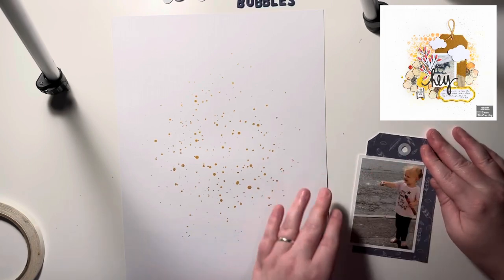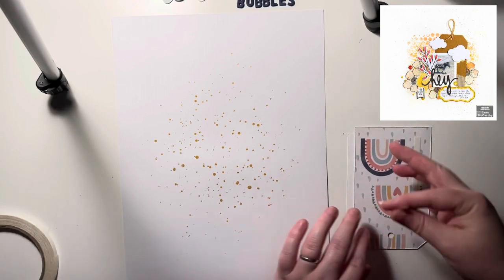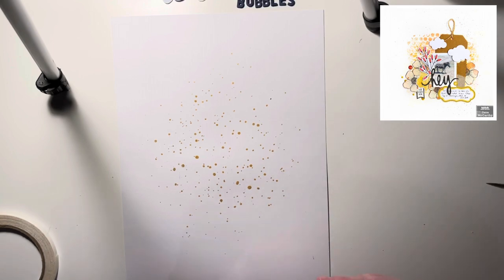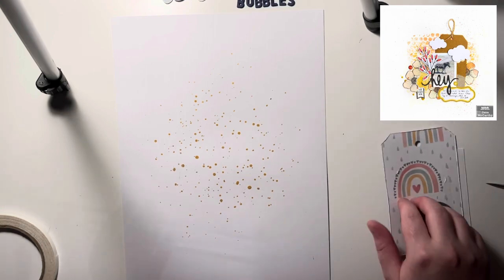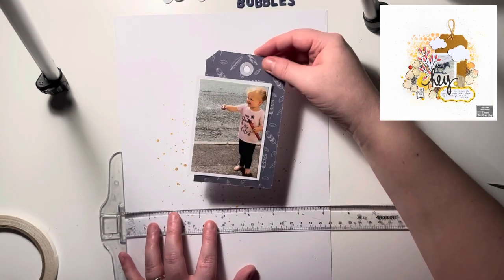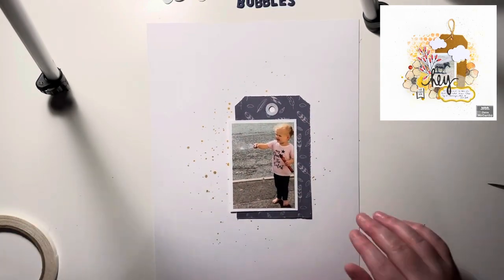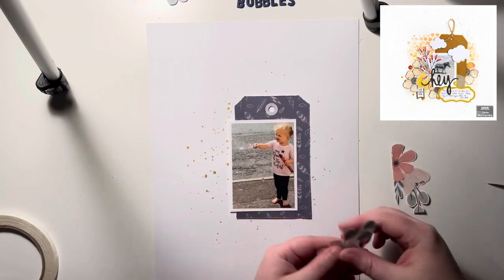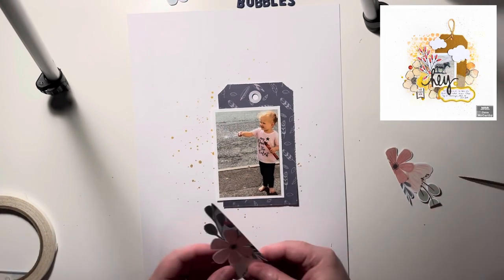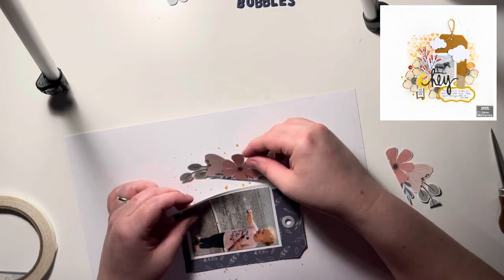I pulled out the Daydream collection by Coco Vanilla Studio, and I'm going to be scrapbooking a photo of my daughter Darcy taken a couple of years ago — she's outside in the sunshine blowing bubbles. I made a tag out of some gorgeous navy patterned paper from this collection, and it really matches what she's wearing: a pink and white striped t-shirt with navy writing, and navy leggings — or they might be jeggings!